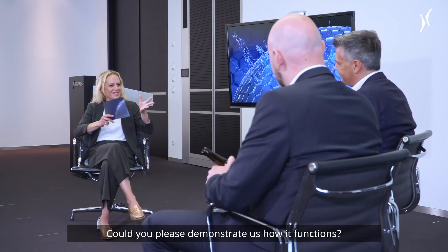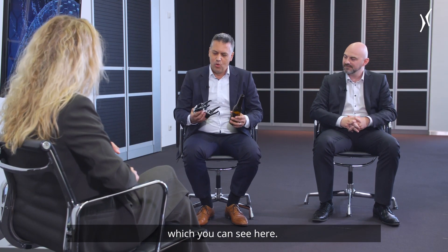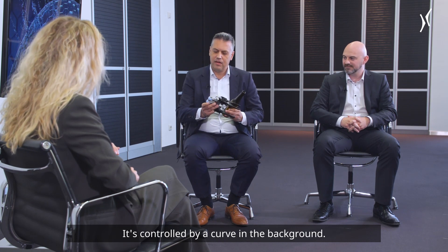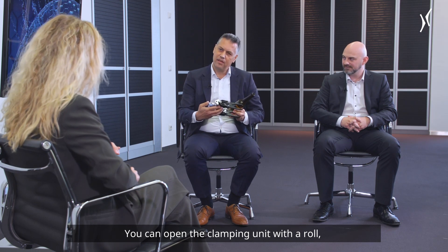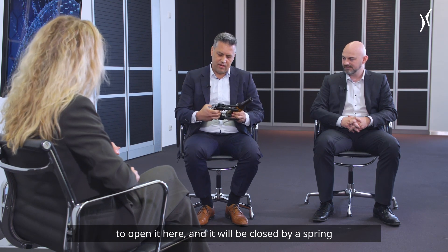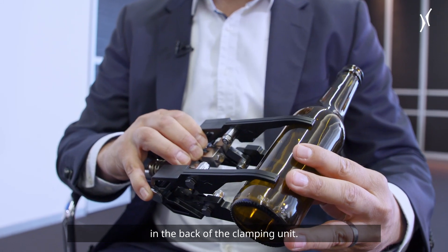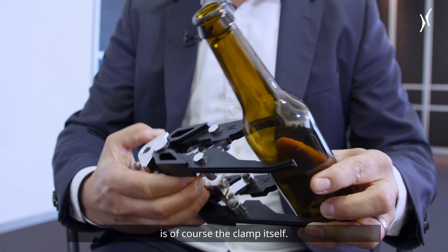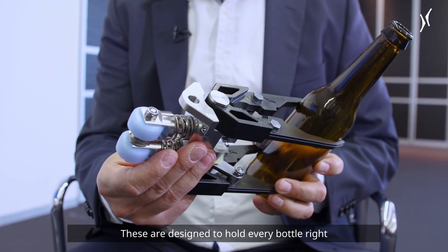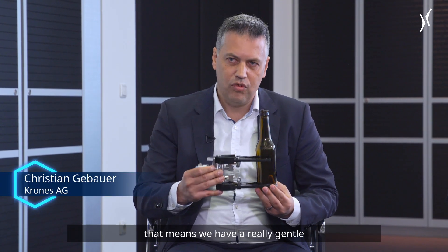Could you please demonstrate how it functions? Of course. We developed a clamping unit, which you can see here. It's controlled by a curve in the background. You can open the clamping unit with a roll to open it, and it will be closed by a spring in the back of the clamping unit. The most important thing of the clamping star wheel itself is, of course, the clamps. These are designed to hold every bottle right in the middle of the pitch circle, which means you have a really gentle handover from one star wheel to the next one.